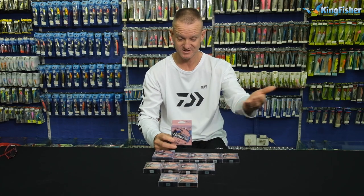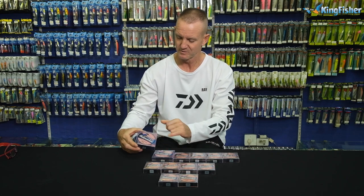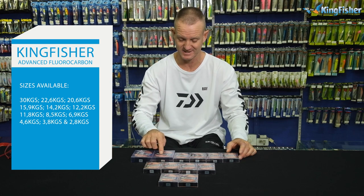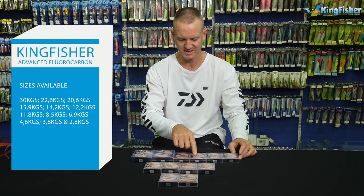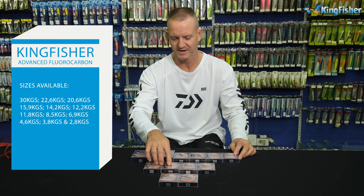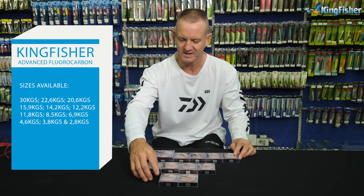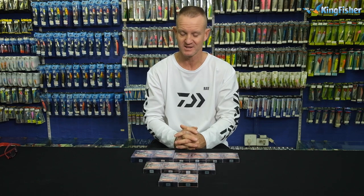Just to go through the sizes, as you can see, we've got a wide spectrum of breaking strains of fluorocarbon. We'll just go through it quickly: 30 kilos, 22.6 kilos, 20.6 kilos, 15.9, 14.2, 12.2, 11.8, 8.5, 6.9, 4.6, 3.8, and the last one is 2.8. So that is the range that they come in at the moment.